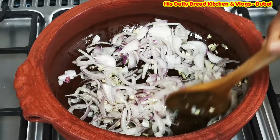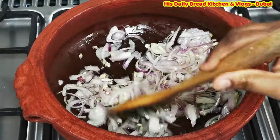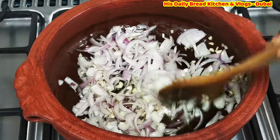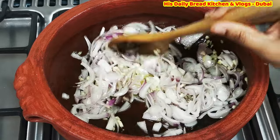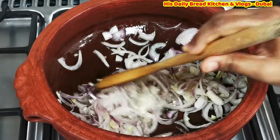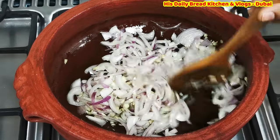When cooking in the clay pot, make sure to keep the flame on medium or low depending on the recipe. Don't use a high flame as there is a lot of chance to break the clay pot. Cooking on medium or low flame is also very healthy for the food.